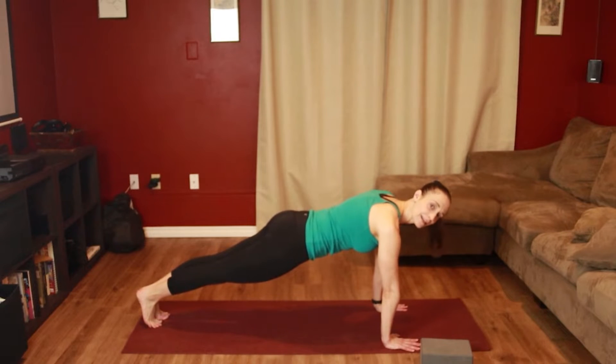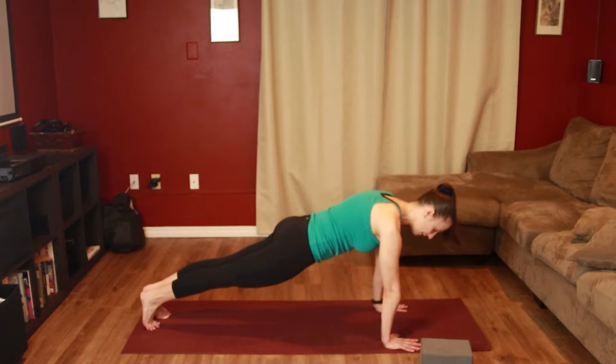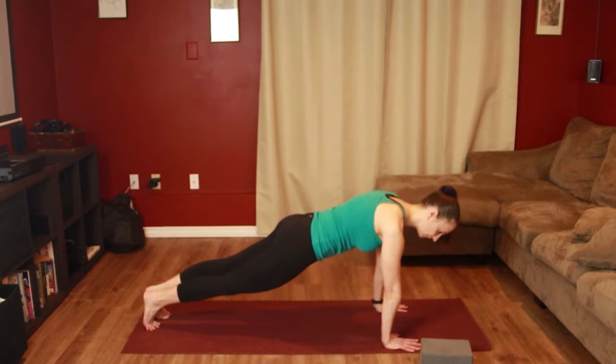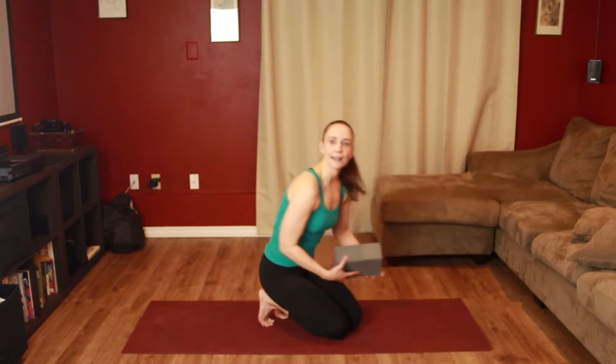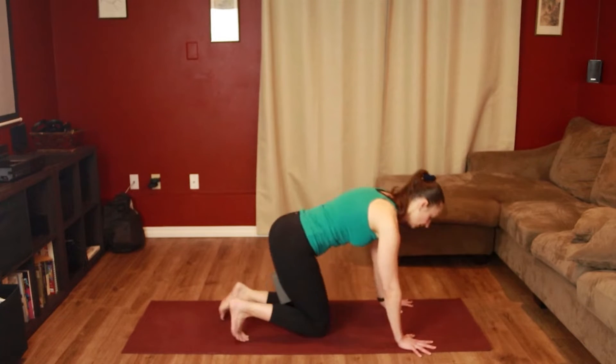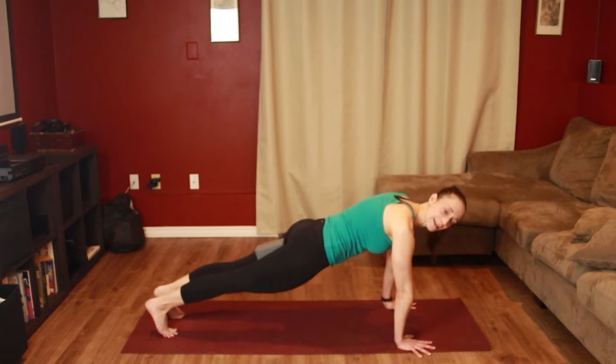The first thing to remember is that a push-up is a moving plank. So you always want to start in a plank position. That means your spine is long, your legs and butt are squeezing, and your belly is drawing in. One of the things I like to use to really help me keep this full body tension in my plank while I'm doing a push-up is a block — I put it between my thighs, come into my plank, and squeeze that block the entire time.